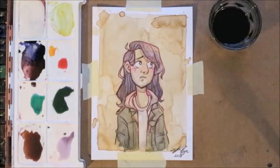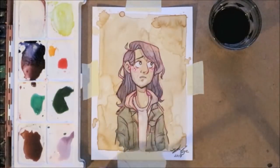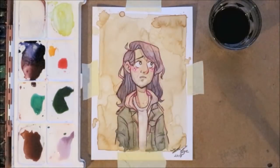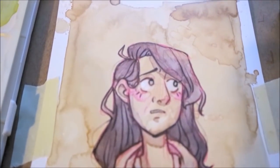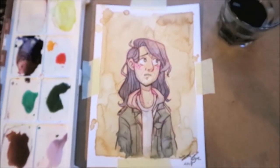Now I'm about finished with the drawing. I'm just adding some blushes with the ballpoint pen, because as I said before, the watercolor kind of messed it up. And now I'm finished with the drawing. Thank you guys so much for watching, and I will see you all later.